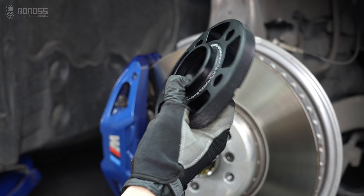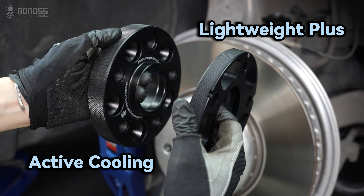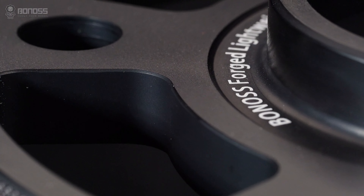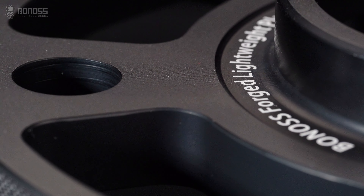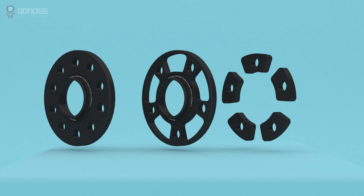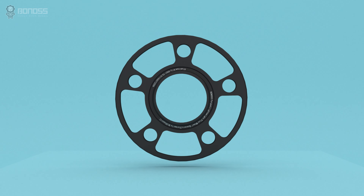The main advantage of the bonus wheel spacers is the Lightweight Plus design and the FT Cooling design. The benefits of the Lightweight Plus design are that the hollow design is further optimized based on traditional wheel spacers. It is an effective design that can reduce weight and energy consumption while improving handling and ensuring safety and reliability.